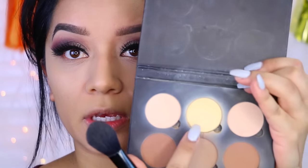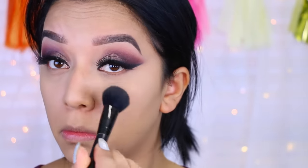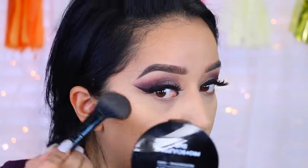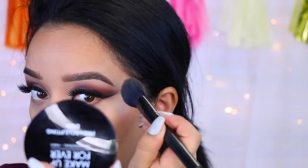Now I'm going to set my concealer using the Banana Powder with the Anastasia Beverly Hills palette. Then I'm going to take the same brush and apply the bronzer from the Makeup Forever Pro Sculpting Duo just to warm up my face. Then I'm going to contour a little bit with the Balm's Bahama Mama bronzer using the e.l.f. contouring brush.